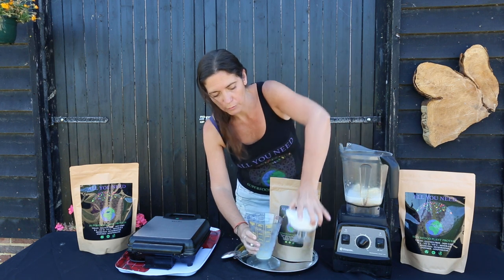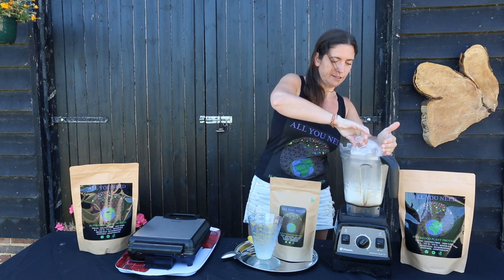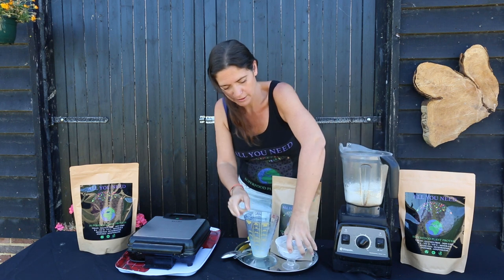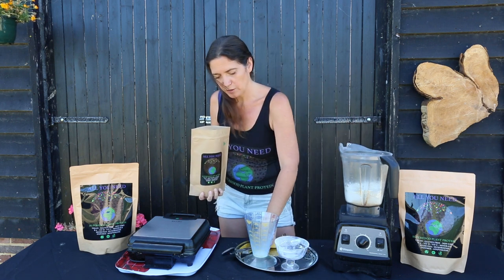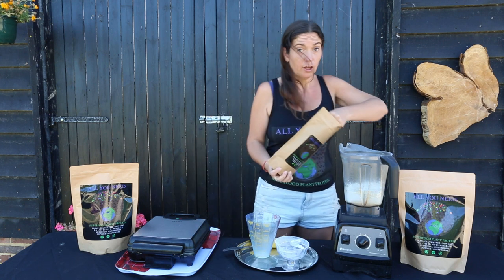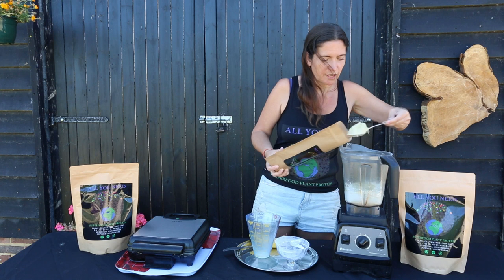We have one cup of gluten-free flour. And we're going to put two spoons of All You Need — using nice teaspoons going in.